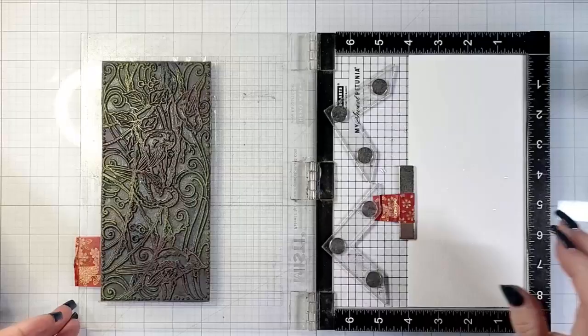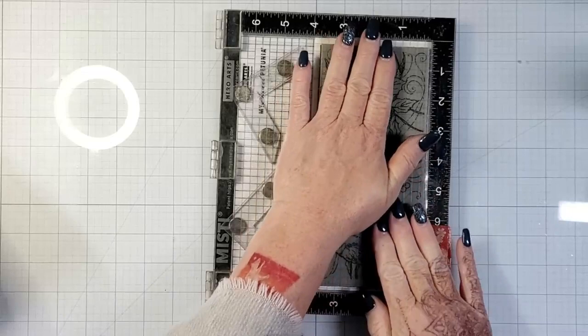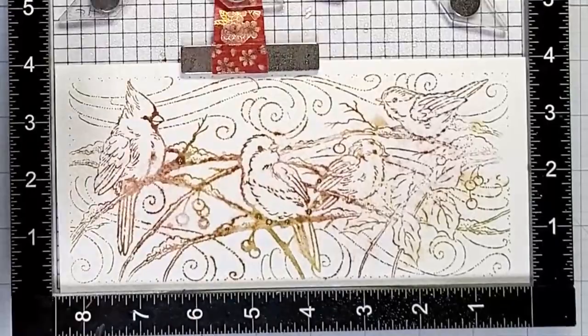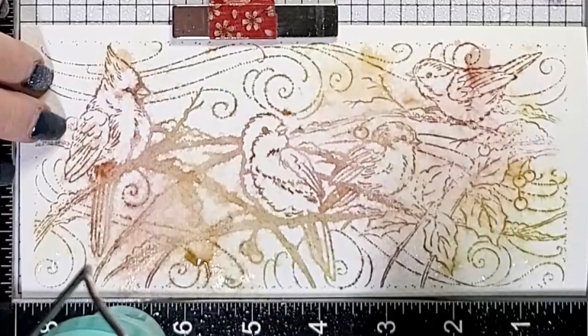You first will want to ink up your image with a water-reactive ink. I'm using VersaMagic, and on this first one I actually do a couple of panels for you. I'm using two shades of ink — Jumbo Java Brown and Tea Leaves Green — stamped them randomly, and then I sprayed both the paper and the stamped image with water, just lightly misted. I've seen some people spray the paper while they ink up their stamp so the water really has time to soak into the paper, and I don't think that would be bad.